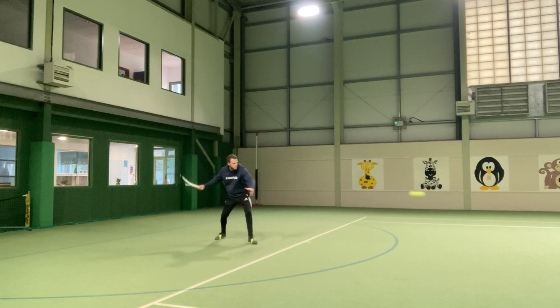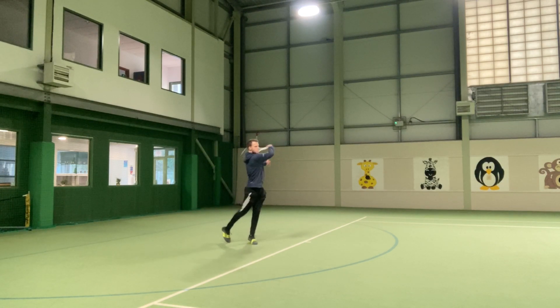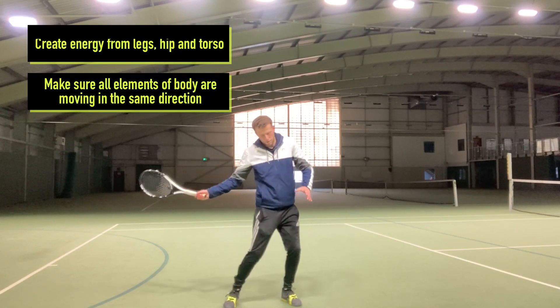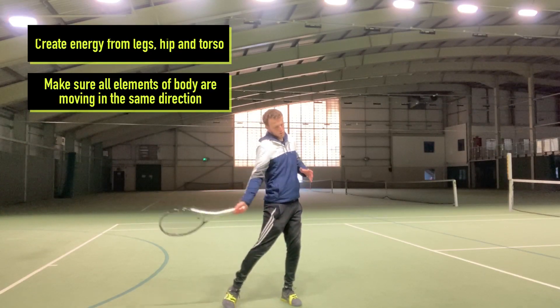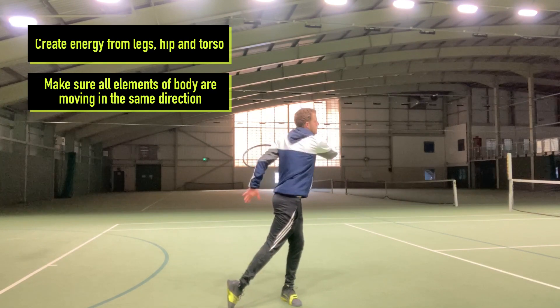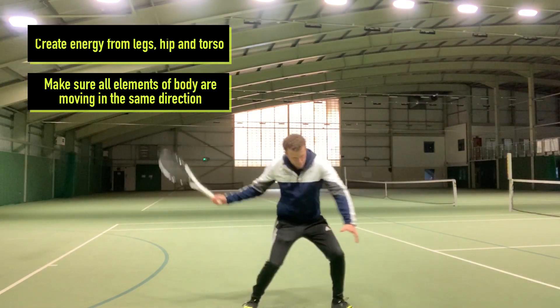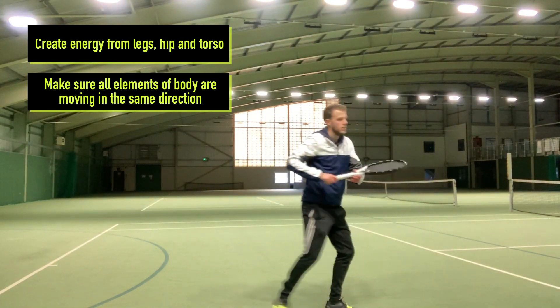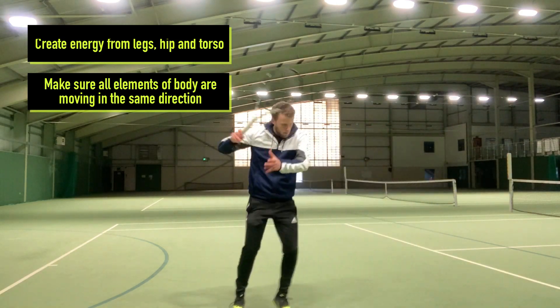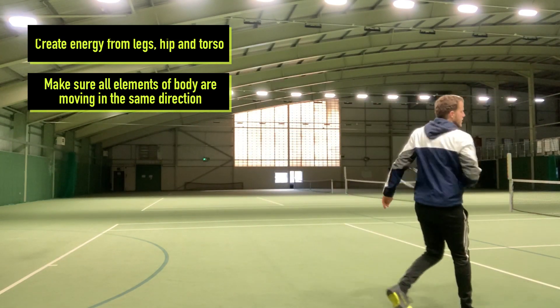When I'm in the right position I then want to load with my legs to create energy from the ground, and then that will initiate my hip and torso to rotate to bring the racket and wrist through the ball. Notice as I'm doing this how the weight is transferring from my back leg through to my front leg — I'm going forwards through the ball and towards where I want the ball to go.